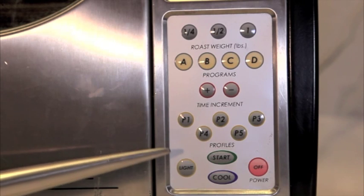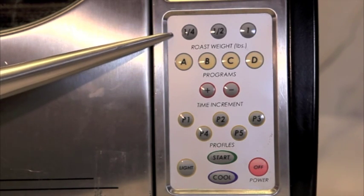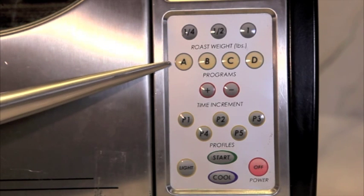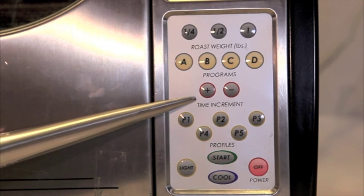The Beborn button control panel consists of three main sections: the amount of coffee put in, the time, and the roast profile. The plus and minus buttons add or subtract time to the overall roast.